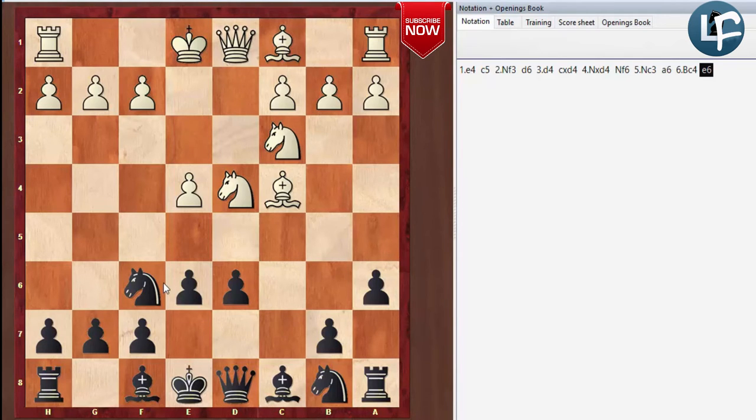At the grandmaster level, they all know all the themes and popular attacking lines against each defense. So what grandmasters are doing is making a lot of strategic decisions about which opening lines to play against which opponents and how to employ them. There's a lot of psychology going on there.